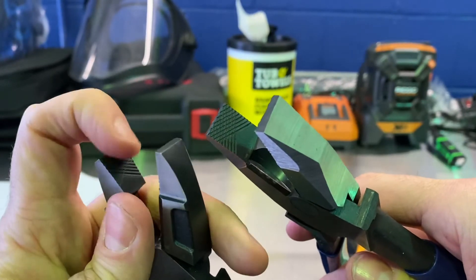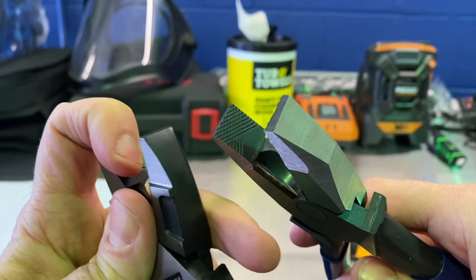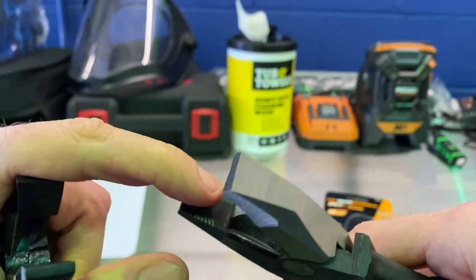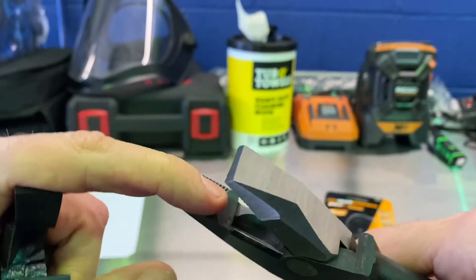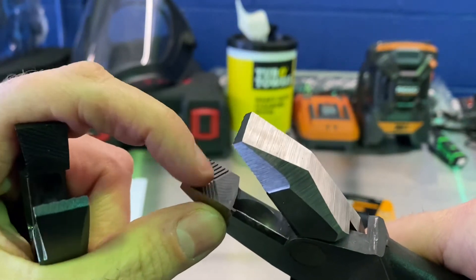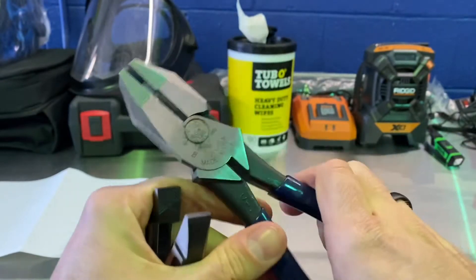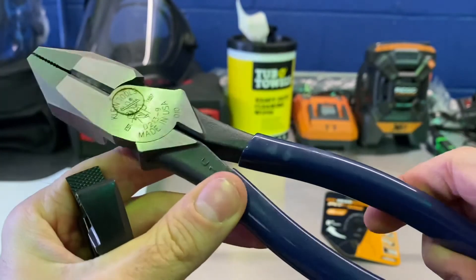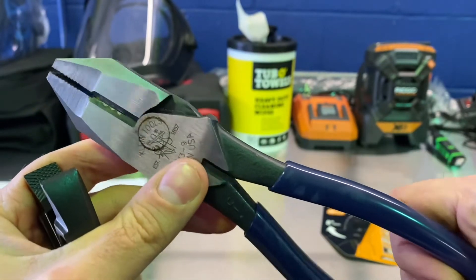The cross-hatching is far less aggressive on the GearWrench. I can easily rake my finger across it, but on the Klein it almost grabs your finger — the Klein is much more aggressive. And of course there are certain other features to the Klein that I think people like to see.